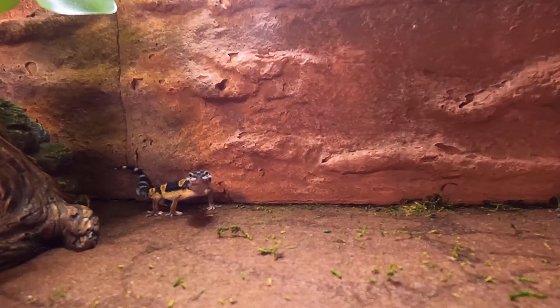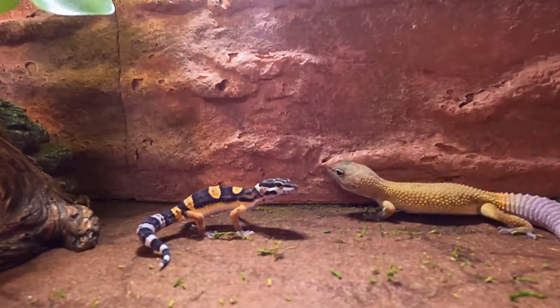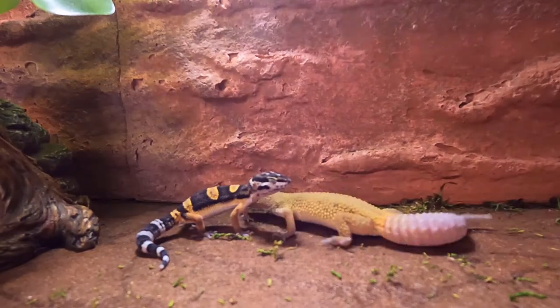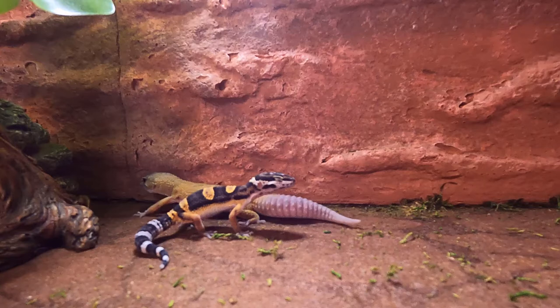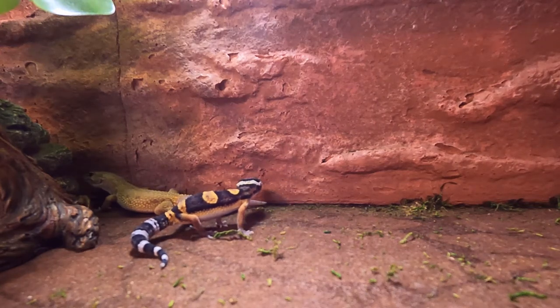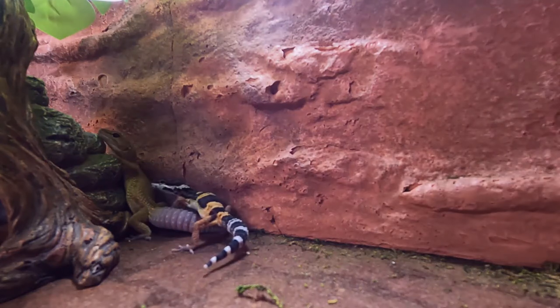Brain! Brain! Yes, Pinky. What are we doing tonight? The same thing we do every night. Try to take over the world. Come, Pinky. Alright, Brain. On my way. Hurry up. I'm coming!